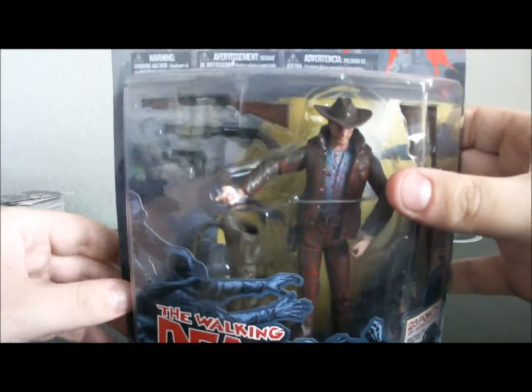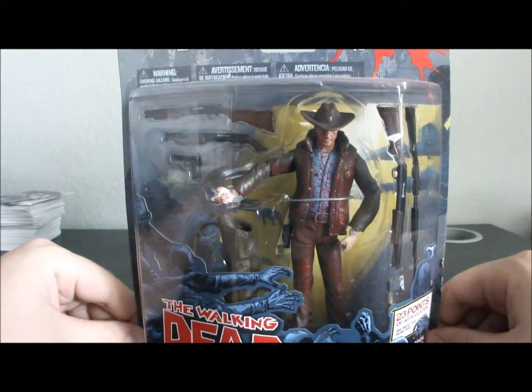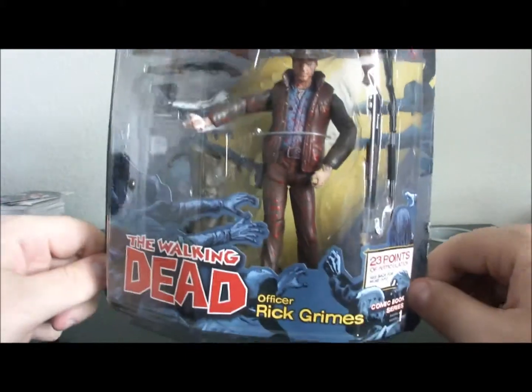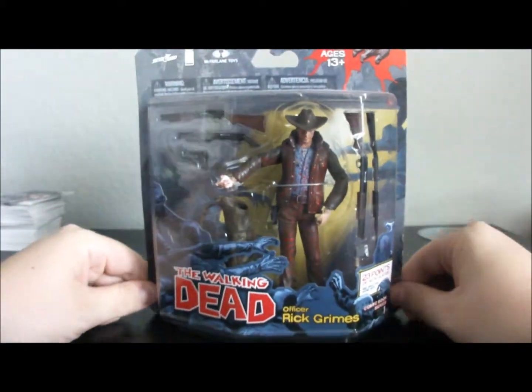All right, back with another McFarlane Walking Dead action figure video. This one is the Rick Grimes Bloodied Up. This is the comic series.